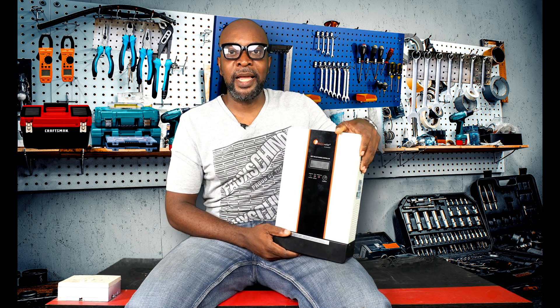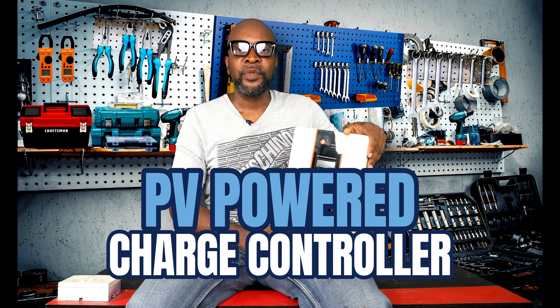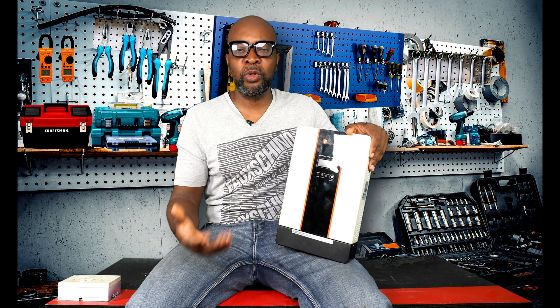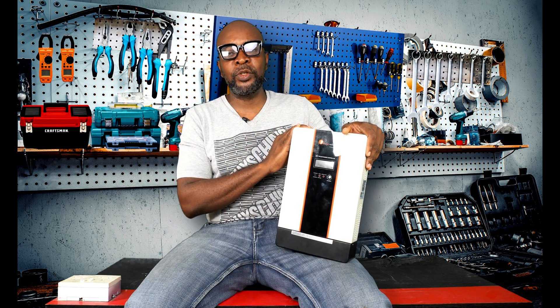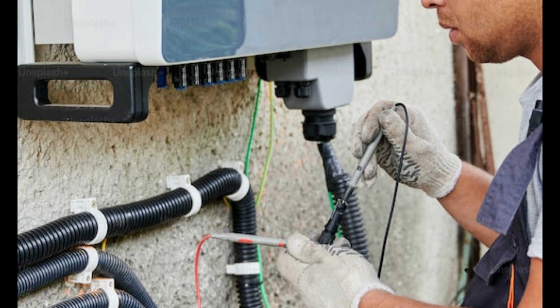Now I'll tell you the second thing that I didn't like. The charge controller is PV-powered. What that means is that, unlike other charge controllers where connecting your batteries powers the unit on, that doesn't happen here until the solar panels are connected. If you don't connect the PV, the charge controller will not come on. So if you're a first-timer, it can be a frustration — you could actually think the charge controller is bad because the battery alone is not powering it.